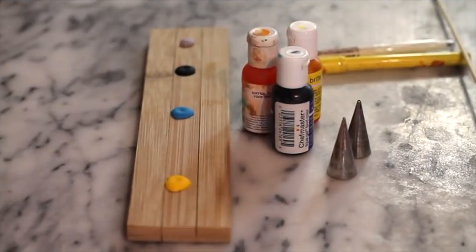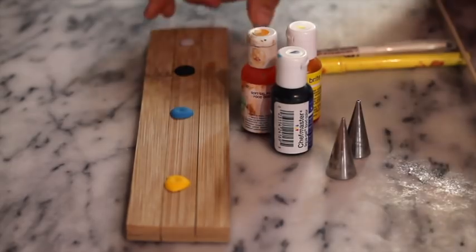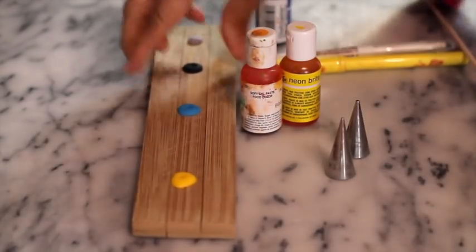I'm going to bake them at 350 degrees for 10 to 13 minutes. Now I'm going to talk a little bit about the materials that I used to decorate this cookie. First, I made my royal icing and I tinted some in yellow.